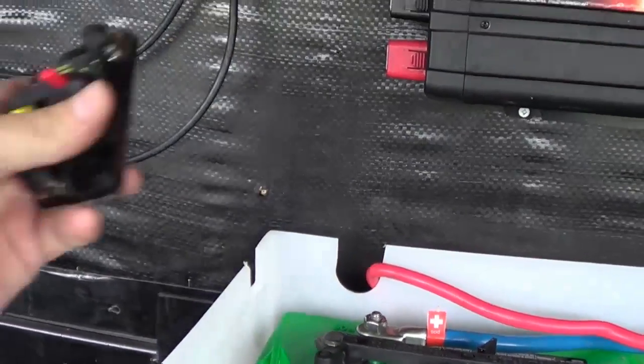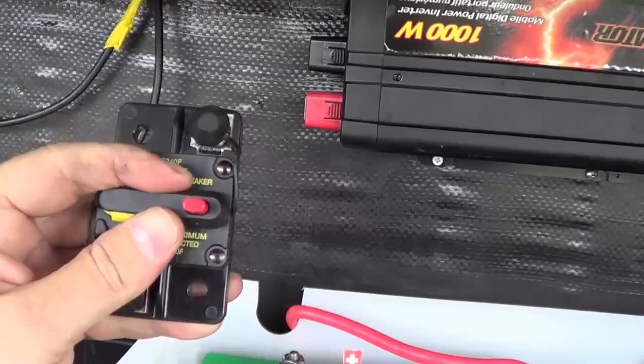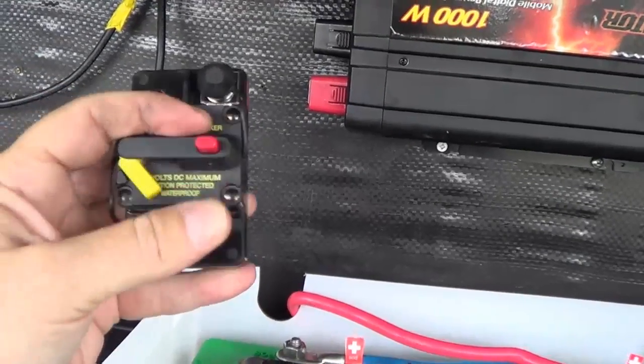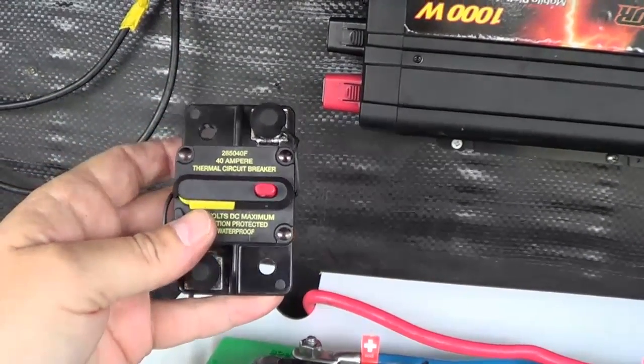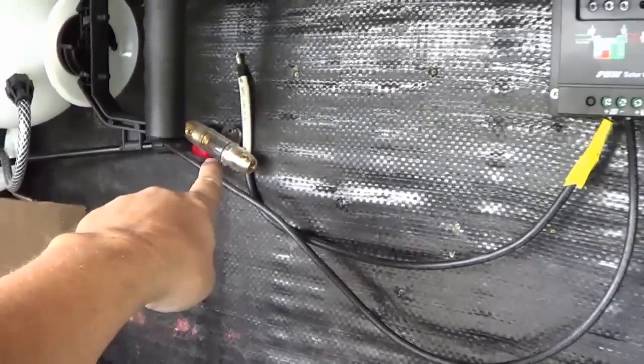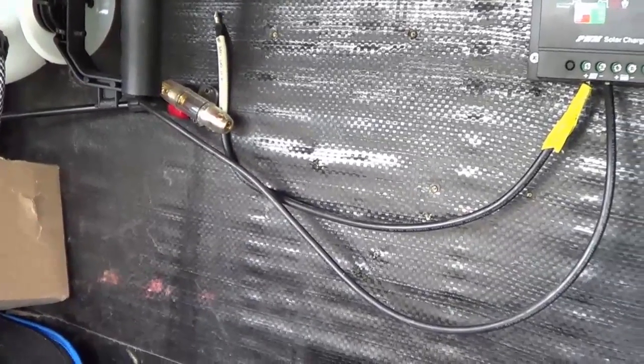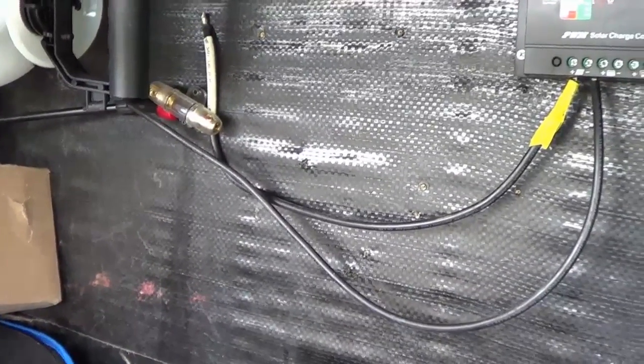I also picked up a 40 amp circuit breaker for the solar controller and I'm going to put that in circuit as well, plus the original fuse I installed to the panels. So I have lots of fail-safe devices here — just in case something goes wrong with the wiring it won't burn up the rig.